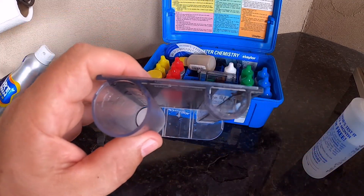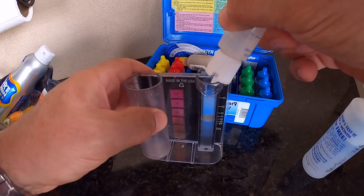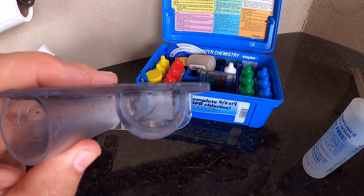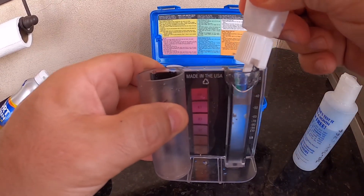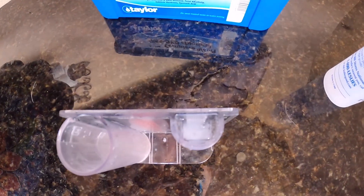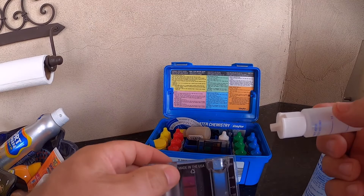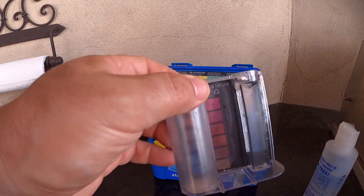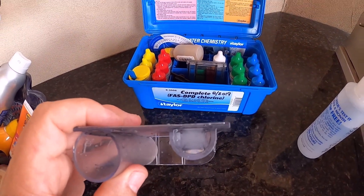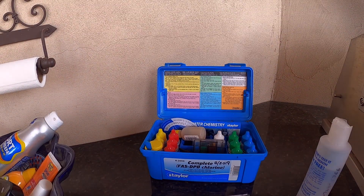I filled it up to about the 70 line and you can still see the dot. Here's about the 50 line — a little bit more. I'm in between the 30 and the 40 line, just barely see it. This is pretty much the minimum reading it'll go, and we're just barely washing out at about 30. So the CYA currently for this pool is about 30.